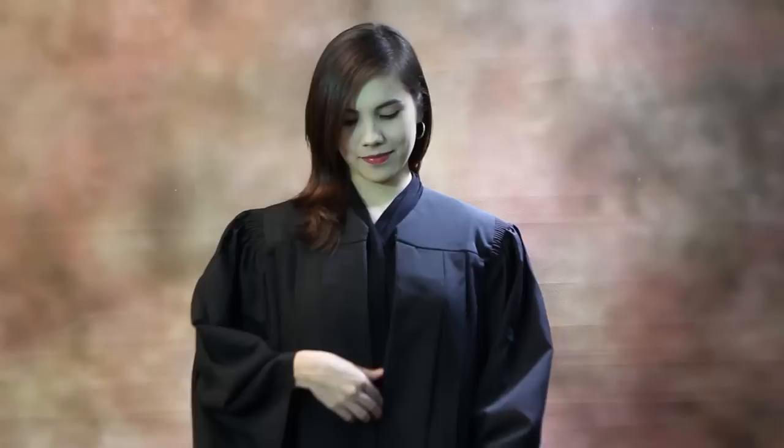Master's degree: how to wear your master's degree gown. The gown is worn with a zipper in front. The hem of the gown should strike you at the mid-shin. Master's degree gowns have unique oblong-shaped sleeves with wrist openings.